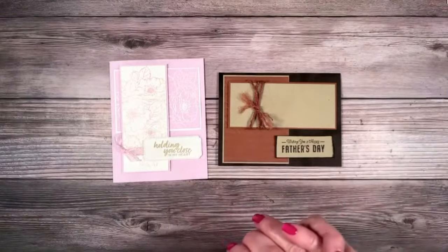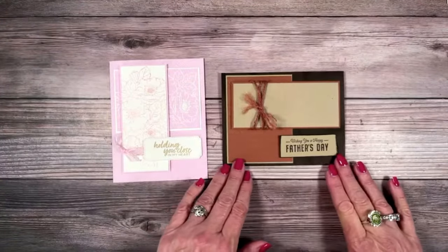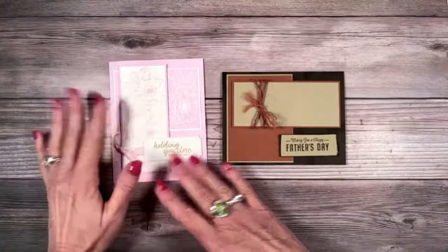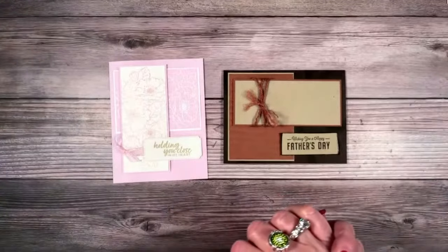I'm just kind of getting excited to create — to do some embossing. So we're going to do some heat embossing and some dry embossing. I'm very excited to share these.